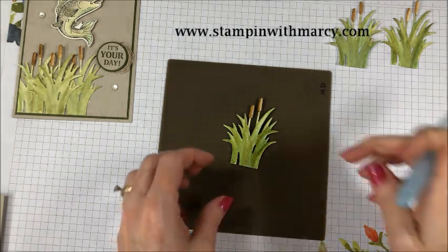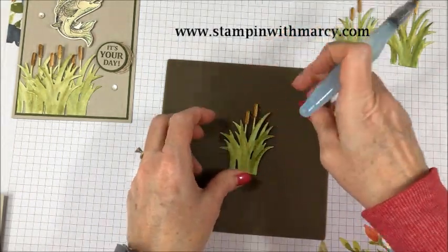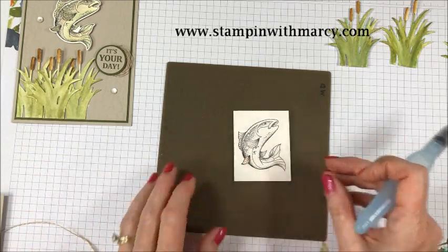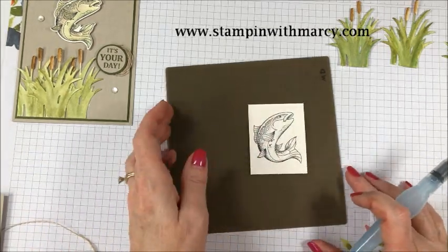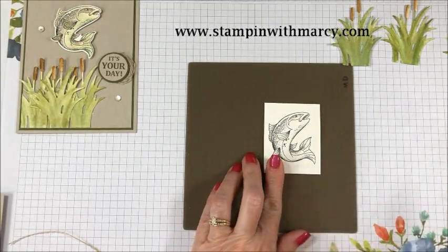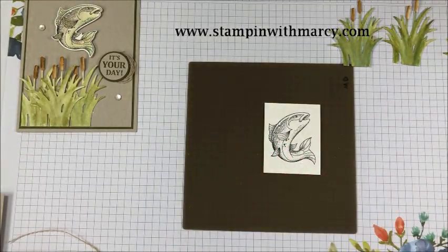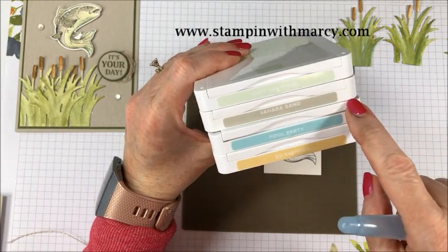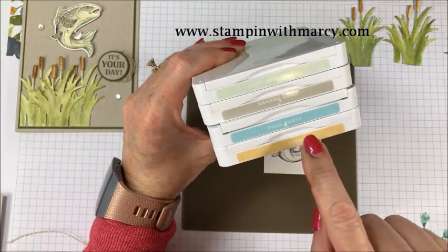Next up I'm going to color my fish. I've already stamped my fish using StazOn ink with my ink pads, and I wanted to make sure that was as dry as possible so it didn't smear. My fish colors are soft sea foam, Sahara sand, pool party, and so saffron.